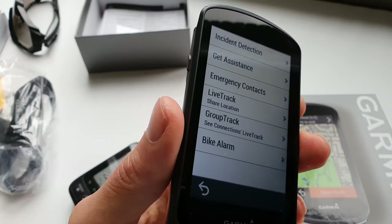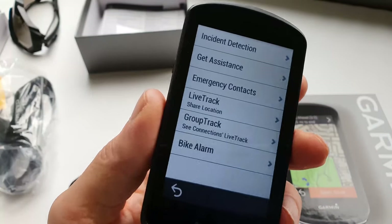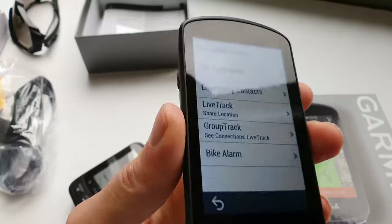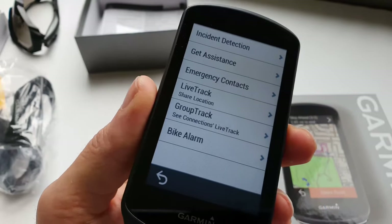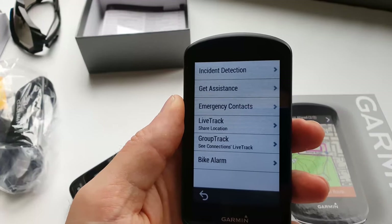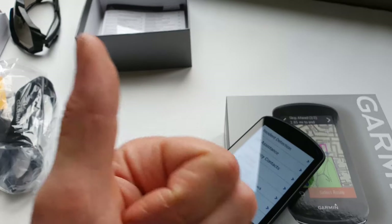You can also use the Varia for the rear light. What's nice is the bike alarm: when you activate it and the bike gets moved with the device on top, you'll get a message on your phone. That's quite a useful safety feature. So I think that covers everything for the 1030 Plus - hope you liked it, give it a thumbs up as it really helps the channel. Thanks and bye!